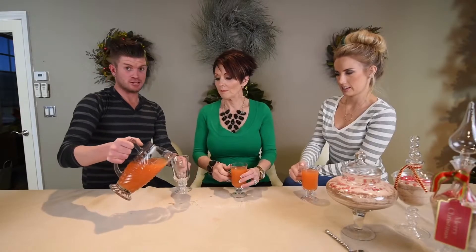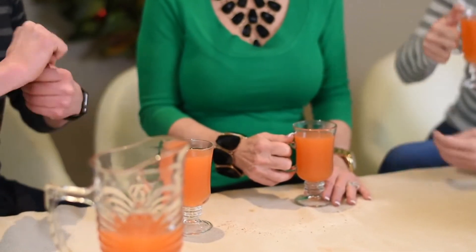What I used to do when I was a kid was actually have a little bit of the dry mix inside. Happy Thanksgiving and Merry Christmas!